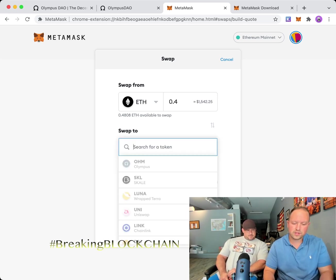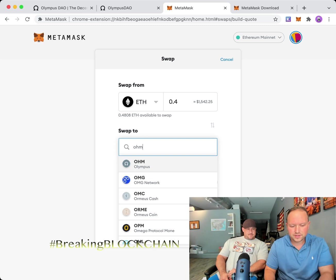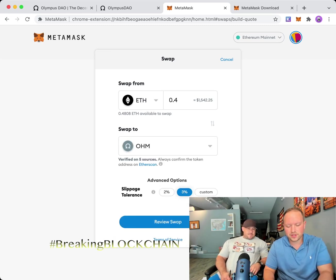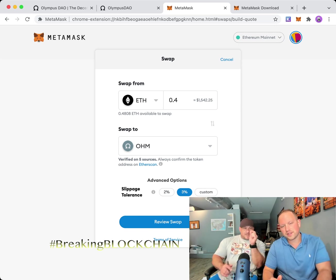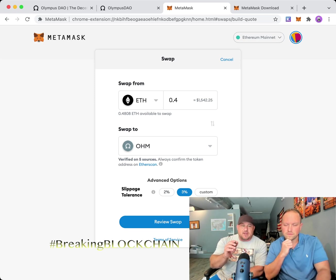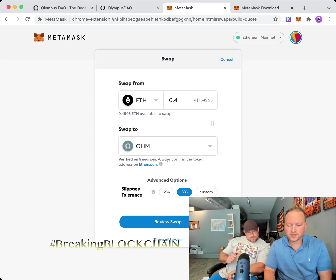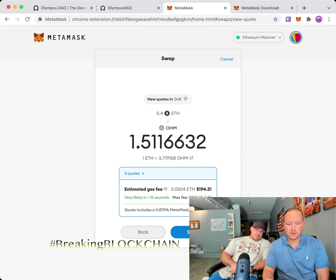When you click Swap, it pops up with ETH as the source. Let's swap 0.4 ETH. We want to swap to OHM, so type in 'OHM' — Olympus — and click it. This is your slippage tolerance. When doing a swap, there can be price fluctuations from initiation to completion, so you need to set a slippage amount. Try two or three percent — three percent gives you a better chance of success.